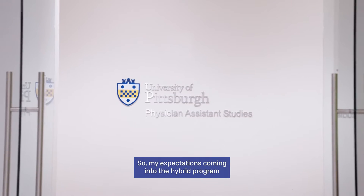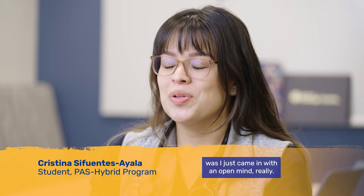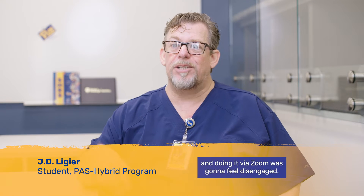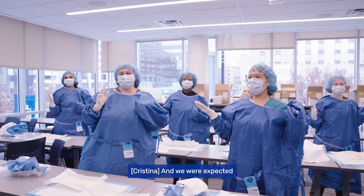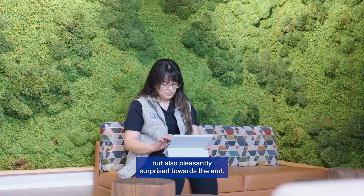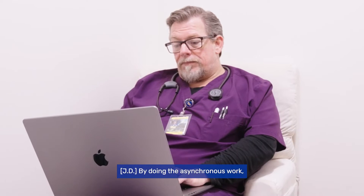My expectations coming into the hybrid program using the flipped classroom model — I just came in with an open mind. I was really worried that doing it via Zoom was going to feel disengaging. Fortunately, I felt very engaged, and we were expected to come in already prepared. I was kind of shocked by that, but also pleasantly surprised.